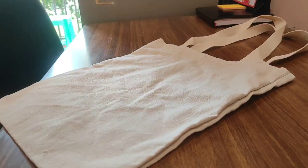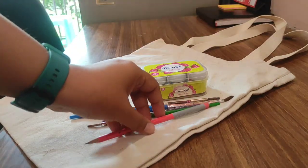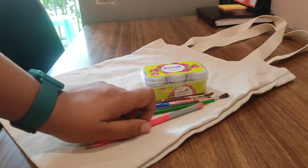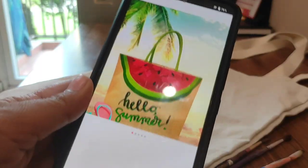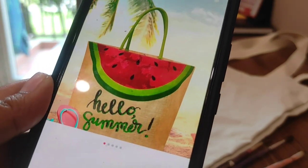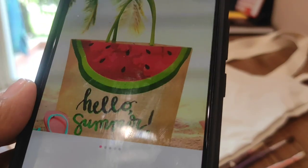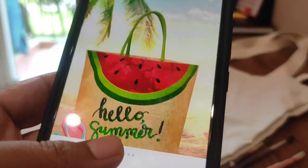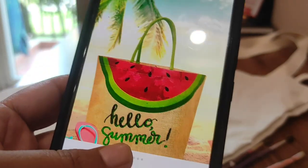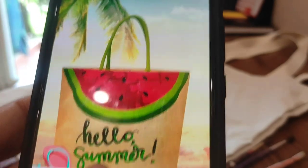So this is our canvas, these are our colors, this is our brush, and this is our pencil — because we're not confident enough to go straight with colors. Are we going to be successful in this mission? Just watch the Chronicles of Pri! The design we're going for feels easier as one big watermelon rather than small ones. I first thought of small watermelons but realized that's difficult for a first-timer, so I'm going to draw it with pencil first.